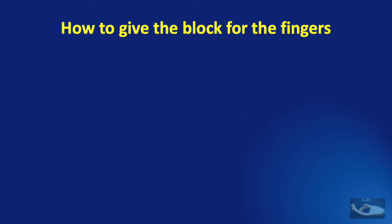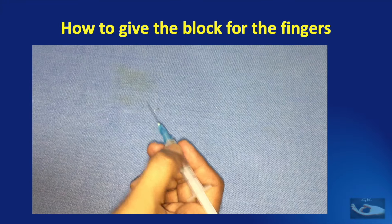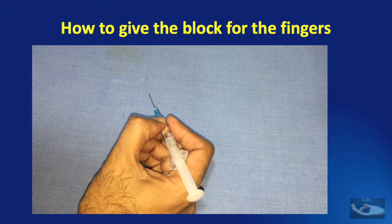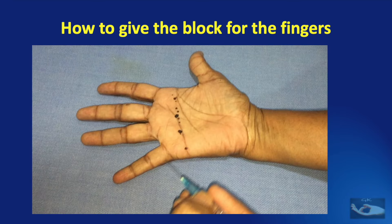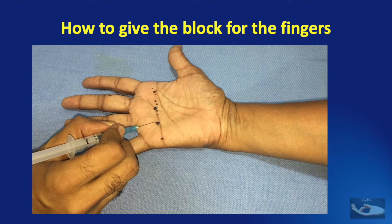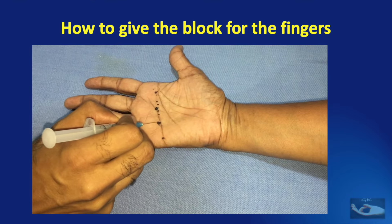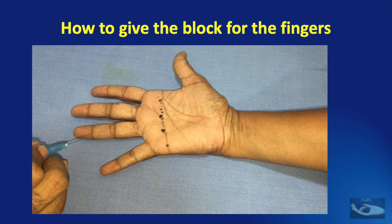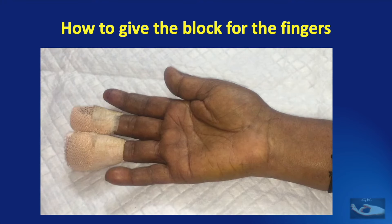We shall now see how the digital block is given for the fingers. After loading the drug, hold the loaded syringe like how you would hold a pen. The digital block for the fingers should be given along the distal palmar crease at two points for each finger. For example, for the ring finger, it will be at the points proximal to the web space between the middle and ring, and the ring and little fingers. We shall now see a demonstration of the finger digital block being given for the middle and ring fingers for this patient, whose wounds have been examined and a preliminary dressing applied. A digital block is going to be given for the two fingers before the dressings are removed and the surgery is done.